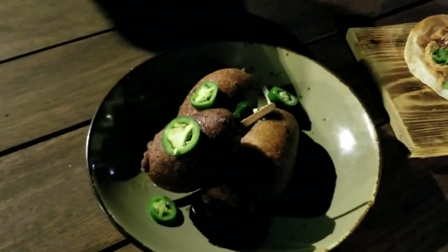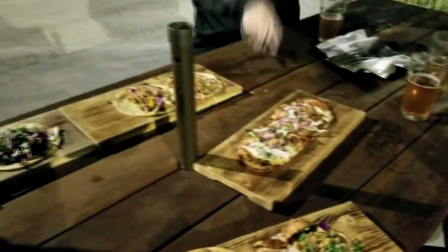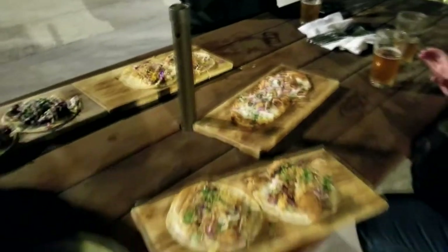So we got tacos, we got shortbread, we got corn dogs. Look at these corn dogs — interesting! And the shortbread here as well. And then three different types of tacos: carne asada, chicken, and shrimp. Very good.